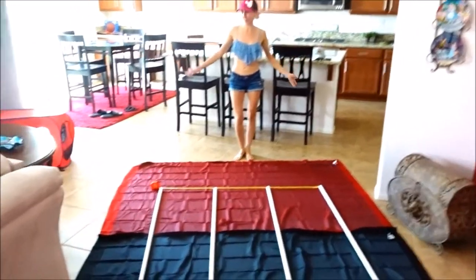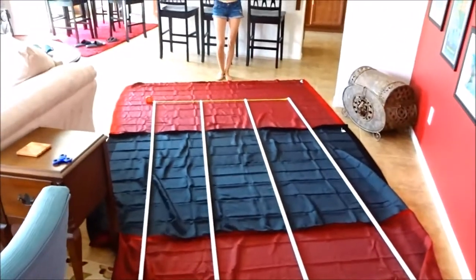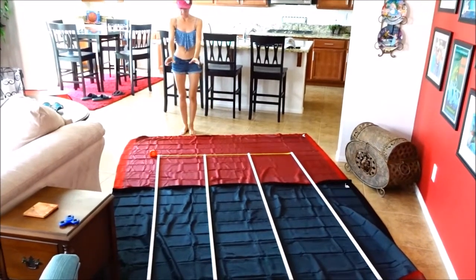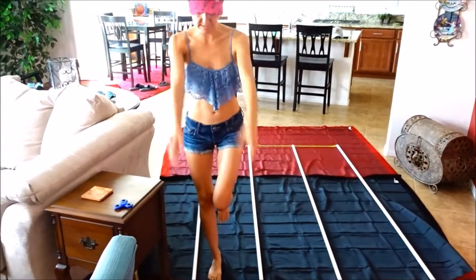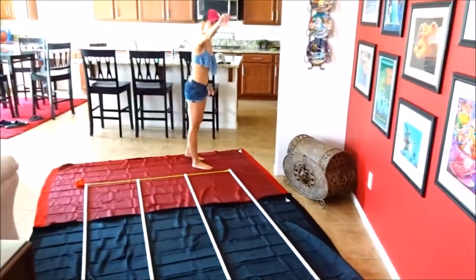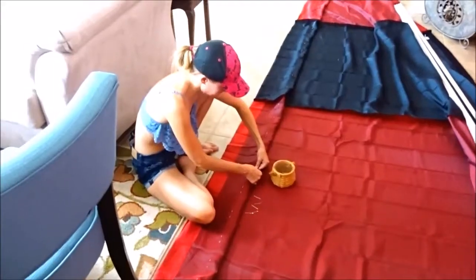Since it is a hundred and eight degrees or more outside — way too hot to work — I have laid out the ceiling fabric for the van in here, measured where the poles are going to go, and I'm going to start making pockets for the poles. I have to measure and make sure they are even all the way down and in the right place.